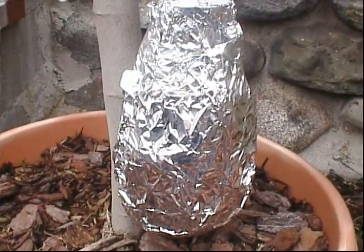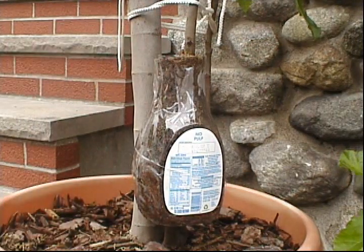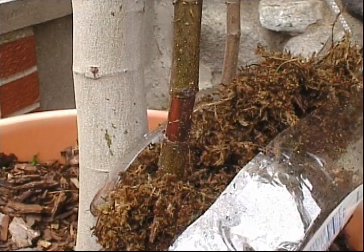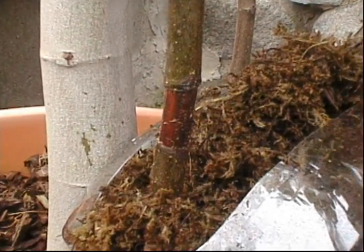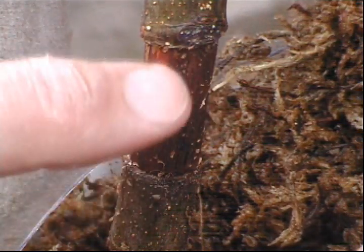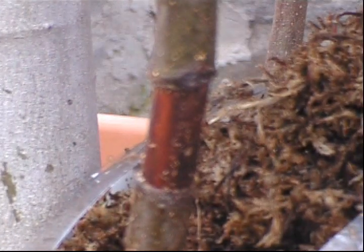Got the tape off. Let's take a look and see if there's any progress. There are actually no roots, but it looks like some healing has gone on. I don't see any nodules that look like they might turn into roots. Interesting — and this area is discolored. I'm not sure if that's from the peat moss or not. That's what it looks like after 30 days.